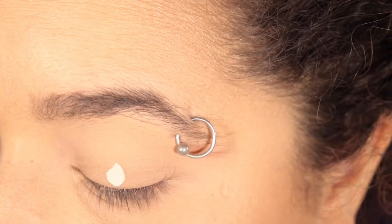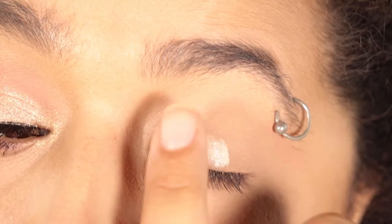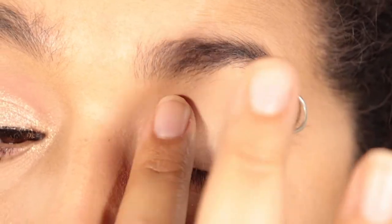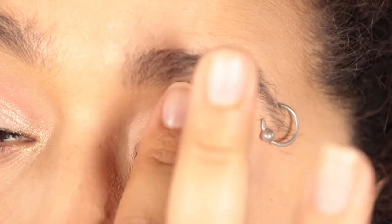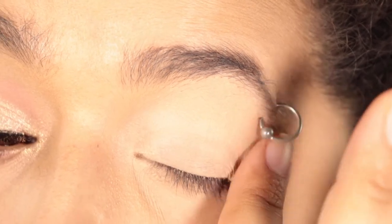This helps more with the glittery shades of this palette. Using a primer of any kind will give it something to stick to a little bit better, so that we don't have as much fallout. The other perk of using a primer is you're gonna get more vibrancy in your colors, and it's gonna last a little bit longer without creasing.